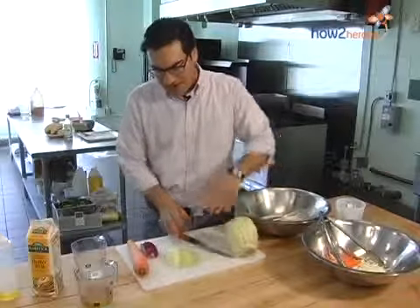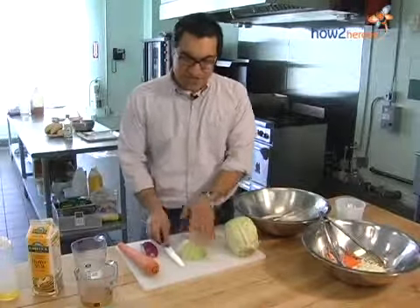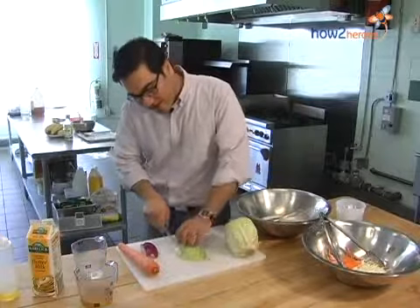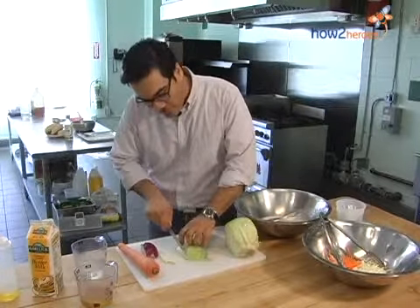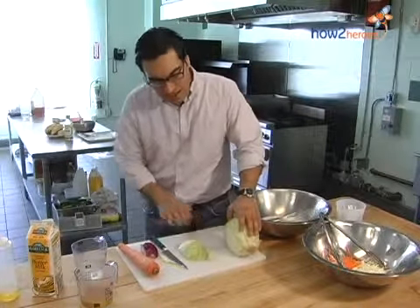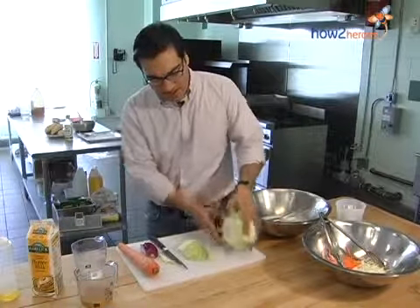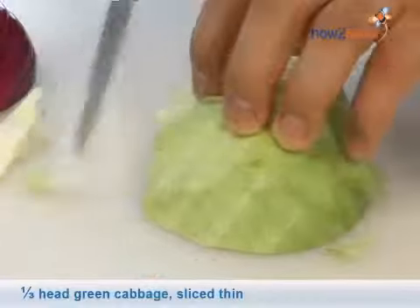It's going to be a very traditional coleslaw — cabbage, red onion, carrots. Since you're not cooking any of these ingredients, it's really important to get the cut just right. This is a great chance to work on some knife skills — very basic slices, almost a julienne, but you want something similar to a shred. Get yourself a nice piece of vegetable that lays very flat on the cutting board. With the cabbage, you don't usually want to use the center part — it's just very bitter and very tough. I like to cut around that core and get nice chunks to work with.